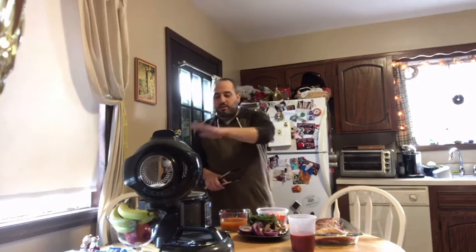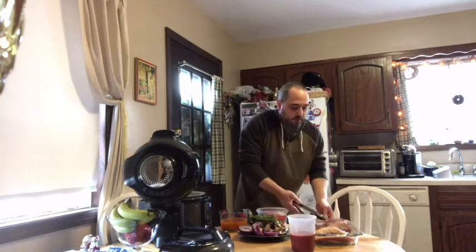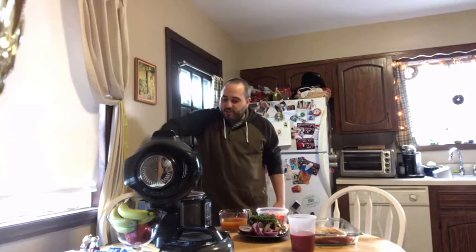Once that's done and your machine is up to temp — which we have through the magic of television already preheated — we added a teaspoon of olive oil so we can sear both sides of the meat prior to putting it in the Instant Pot feature of this device. So we're going to take our two beautifully cut-in-half pieces of brisket and put them in our device.